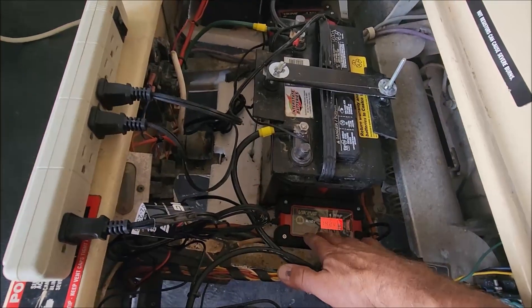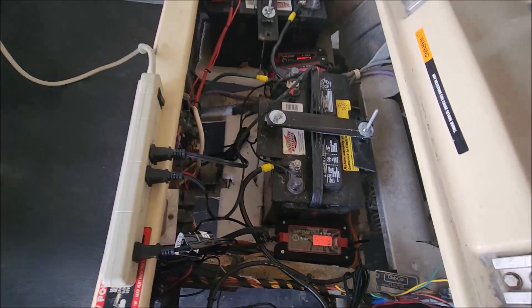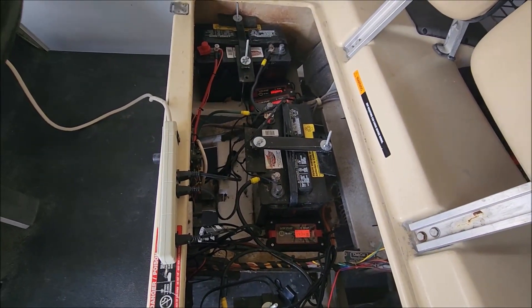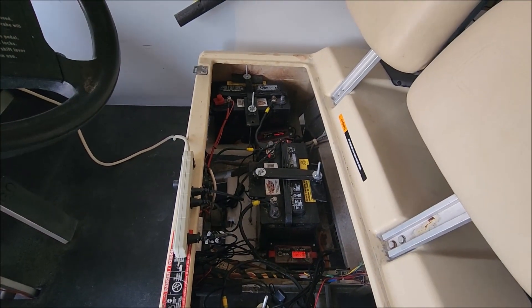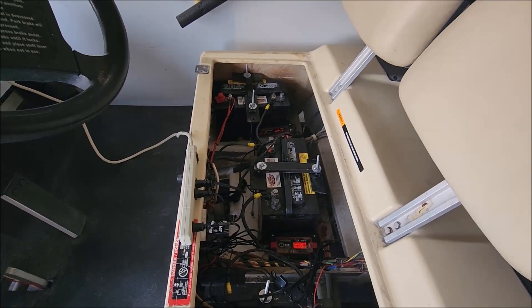We're going to go ahead and mount these down, silicone them down, and make all the wires nice and neat. That's pretty much straightforward — you always want your wires neat and away from any sharp edges so that when you're driving, any vibration won't cause them to rub or get damaged.